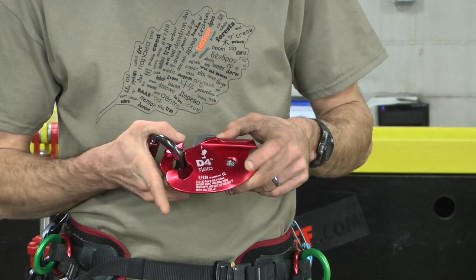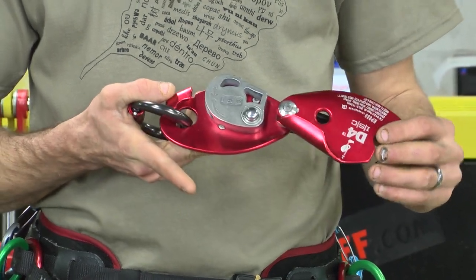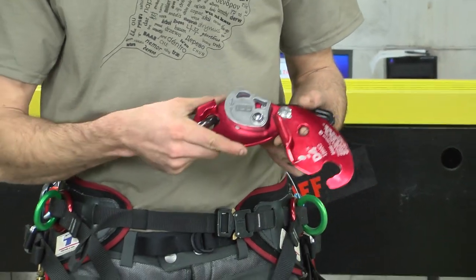You're going to allow the side plate to swing free, and it's a lower swinging side plate as opposed to some similar products. The carabiner is captured permanently so that when it's attached to your saddle, it's not going to be dropped when you're in an aerial environment.